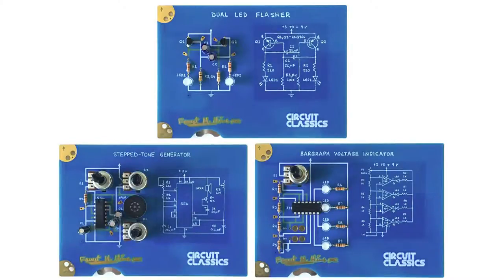Right now it's a set of three electronics kits. These are the three: one's called the Dual LED Flasher, one's called the Stepped Tone Generator, and one's called the Bar Graph Voltage Indicator.